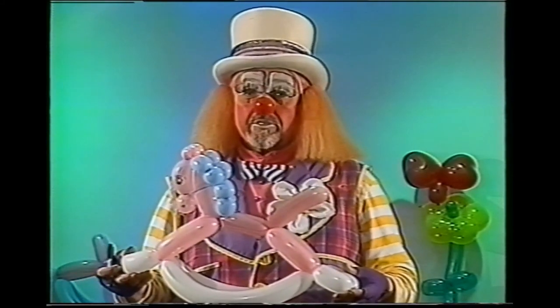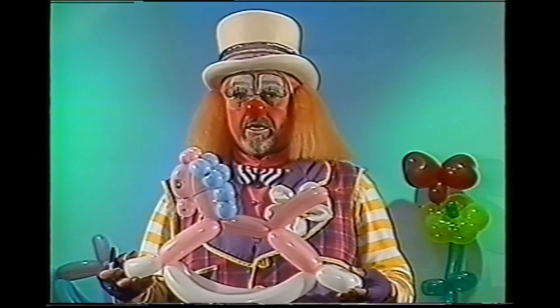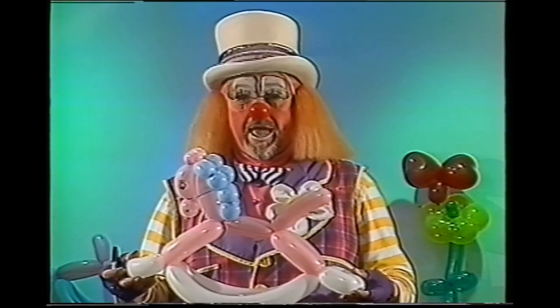I've enjoyed making this tape for you. I hope you've learned a lot about balloons and I hope I get an opportunity to see you again. In the meantime, blow them up and have a ball.